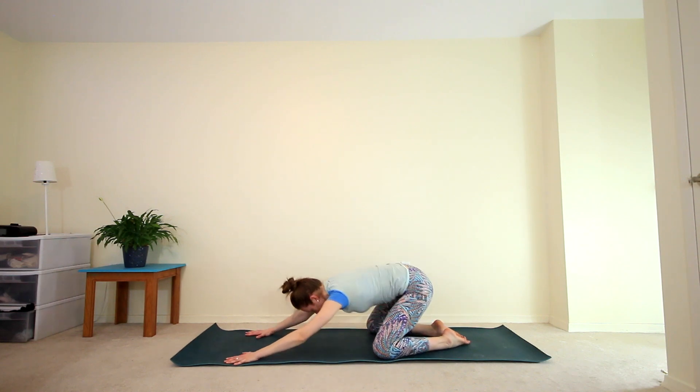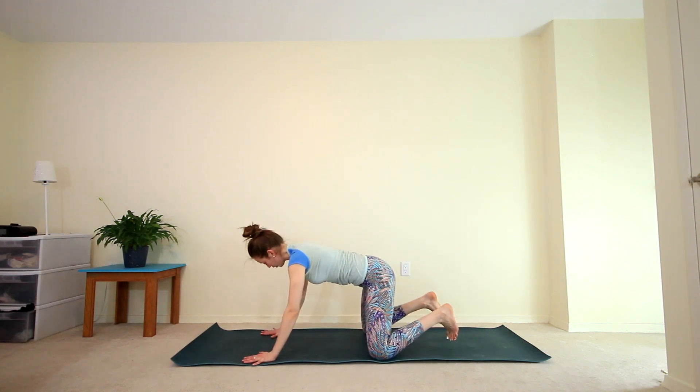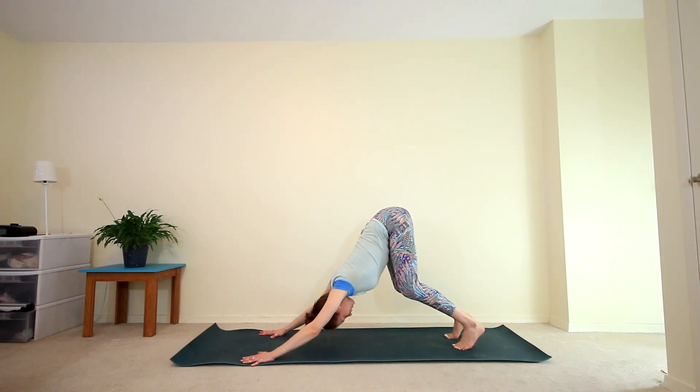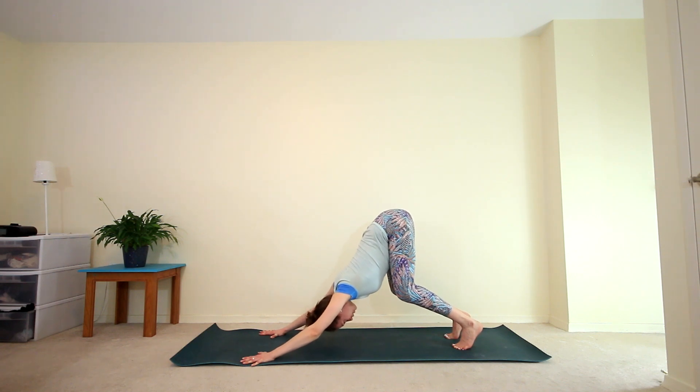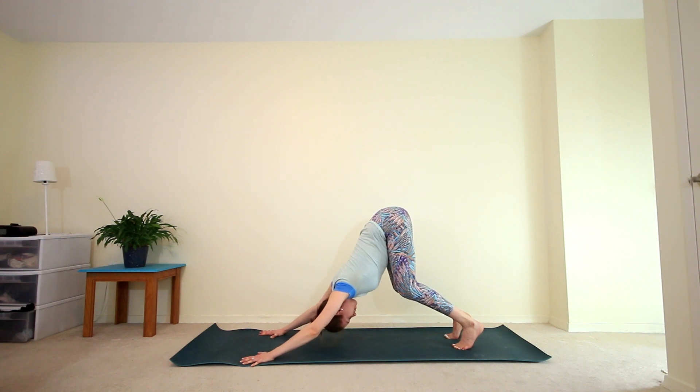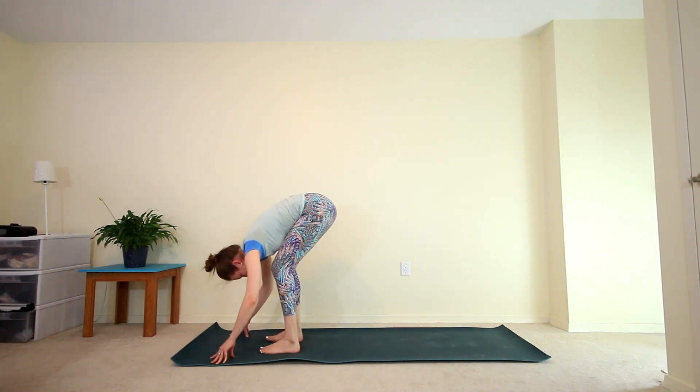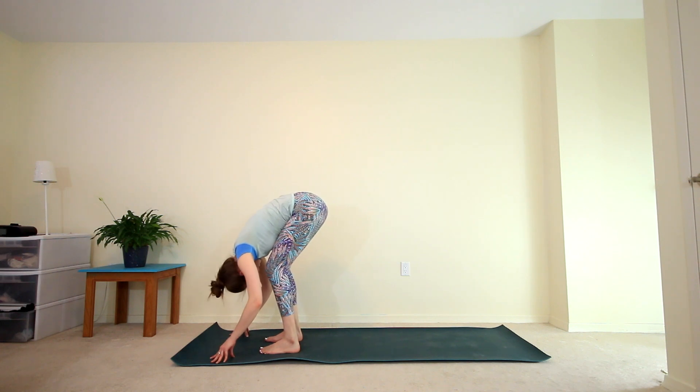Now slowly coming back up, we're going to find our downward dog. Curling the toes, lift your hips up and back, and then really bend a lot through the knees here — we really want to find length through the spine. Think about pressing into your fingers and then relax the head, looking down towards your feet. Start to walk your feet up to the top of the mat, finding your forward fold. Relax your head and neck.